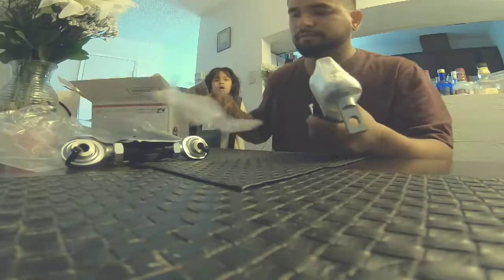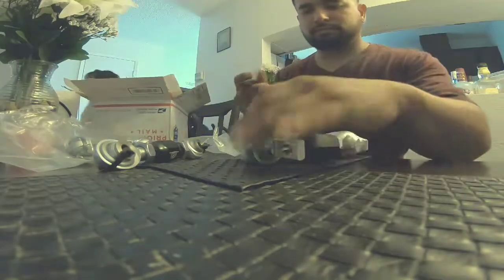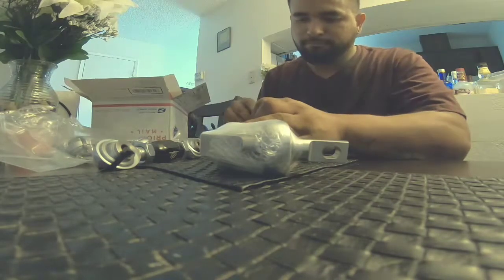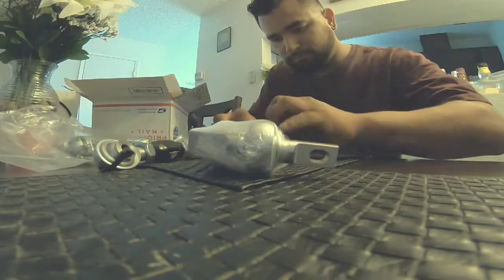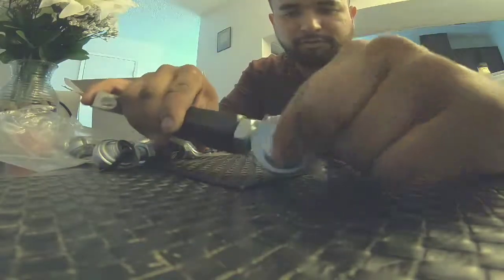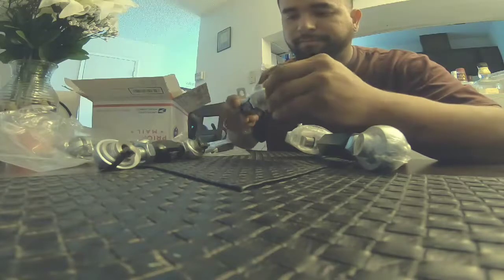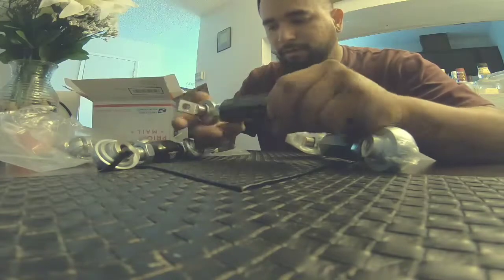Camber kit. They have it wrapped like this because I ordered the spherical bearings as well, so it definitely feels more solid. I don't even track this car — I just drive it on the street and mountain back roads, but it'll definitely last a whole lot longer.